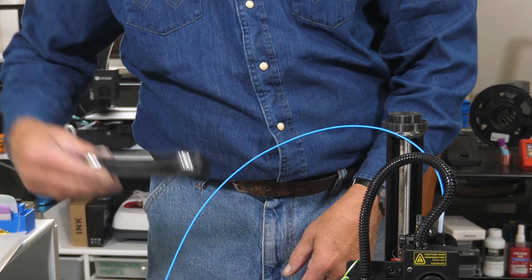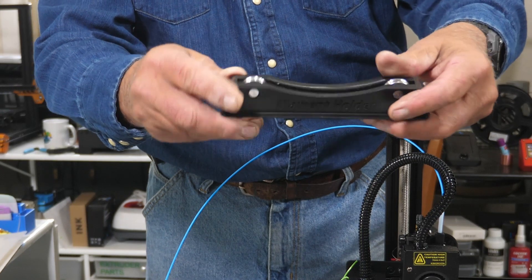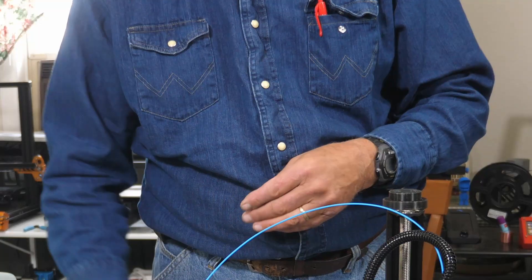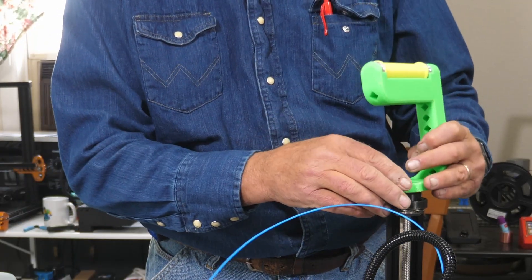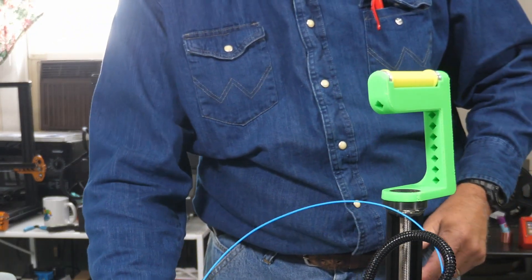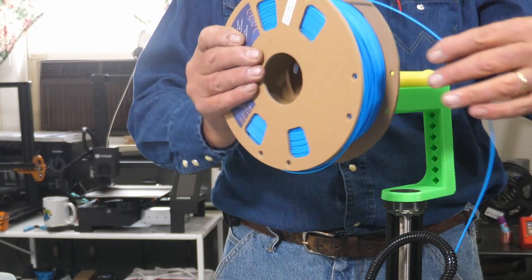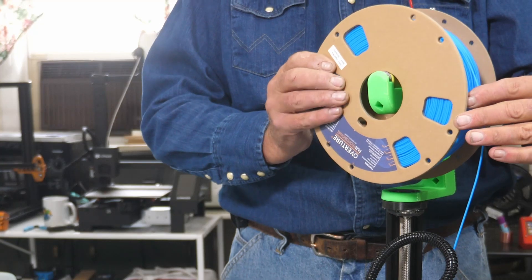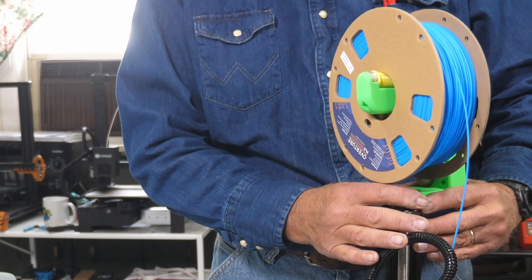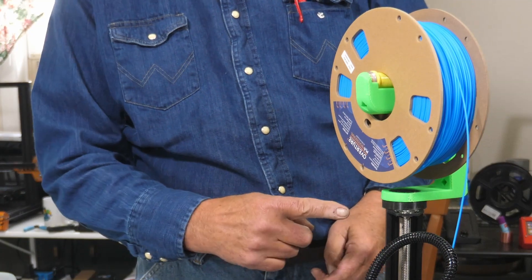So where do you get the bearings? Well, you can buy some, or you can take your existing filament holder, take a little punch, and just push hard on these pins and they will come out and you can use those bearings — you don't have to buy anything. So then I just take this, it slips onto the top, and you can change the angle if you wish. Your filament spool then rides on that, and you can adjust the angle — I like it about there. So that's all there is to that.